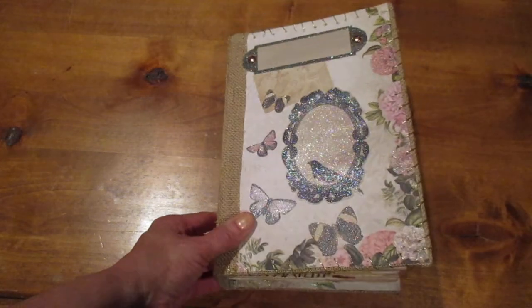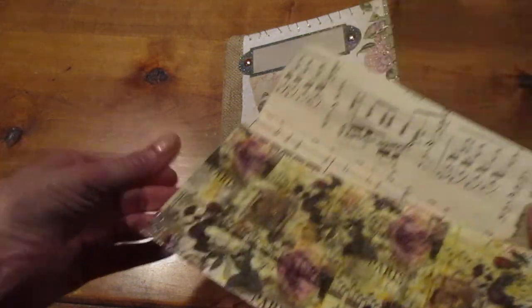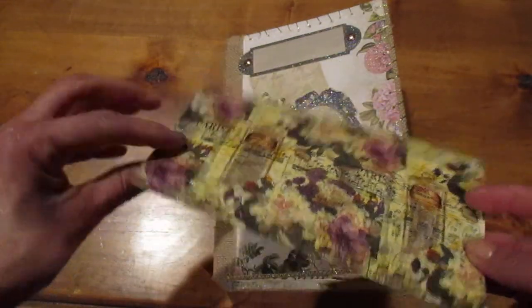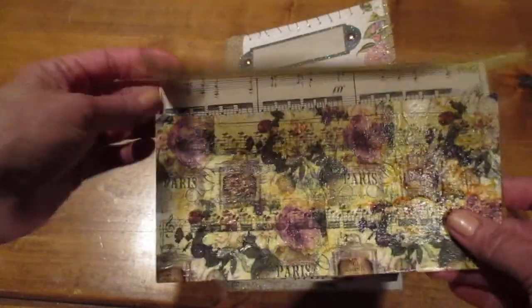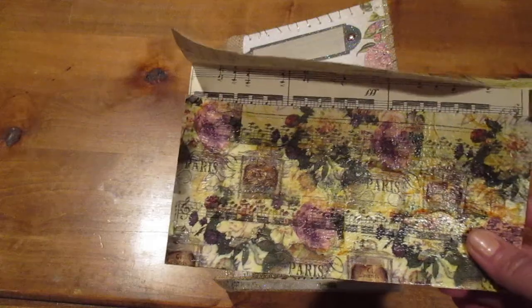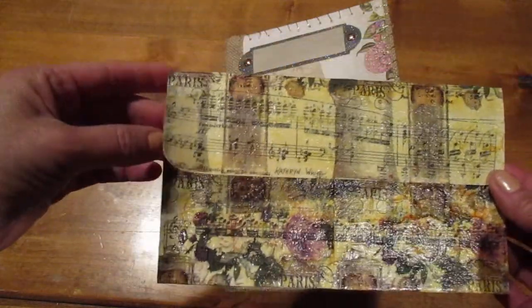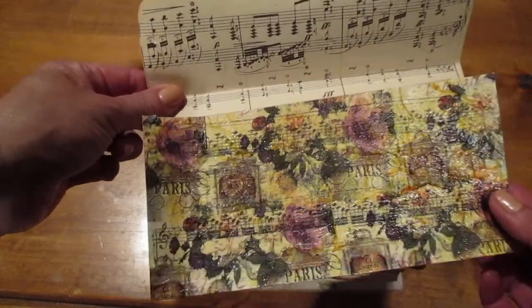Hi, thank you for stopping by. I wanted to share another junk journal I made and let you know what motivated me on this one in particular. At nighttime when I can't sleep, I go through YouTube channels to find creative ideas and I came across this one channel and I can't find it. I've looked through my history to try to thank her for her wonderful ideas — so if you're watching this, please let me know because this is so creative.